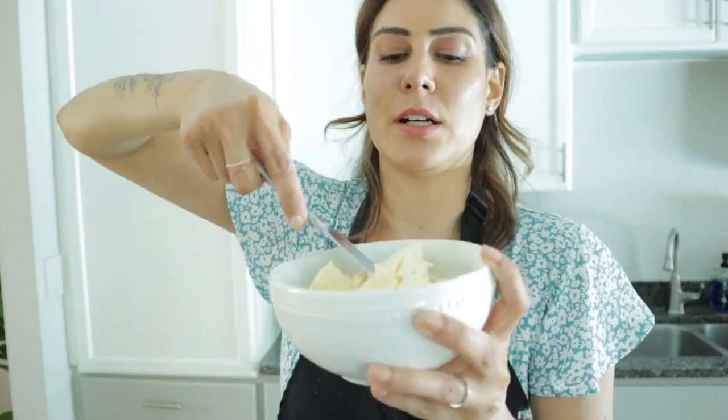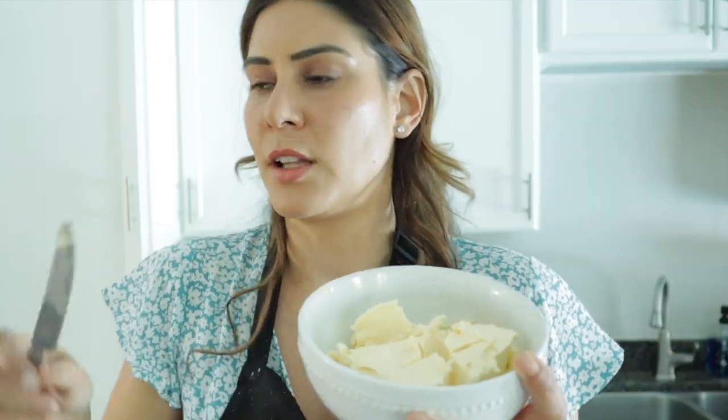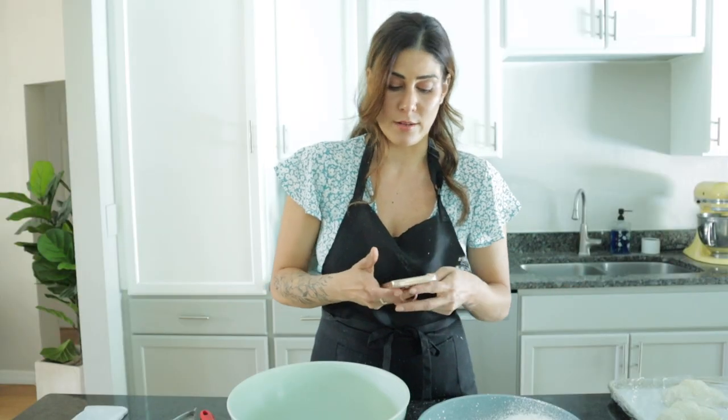Let's check on our butter. Pretty hard — if I try to whisk that, it's just going to get caught on the wire tines and not actually beat into anything. So we still have to wait a little longer. Five minutes and we'll be ready to go. I'll just go on Instagram and wait.